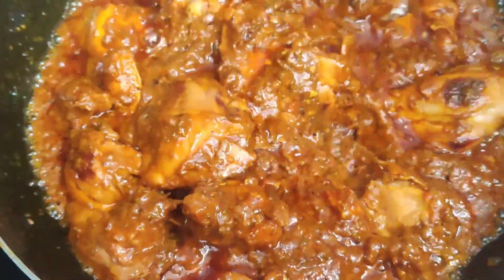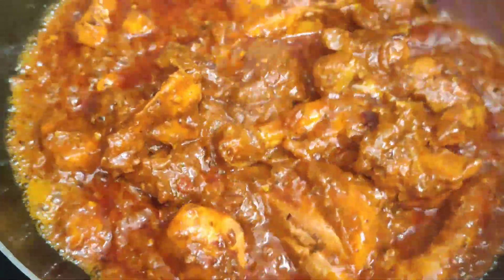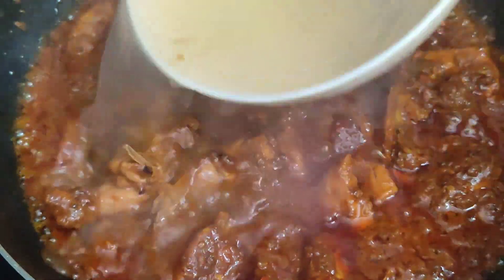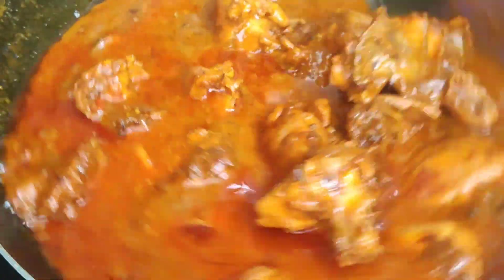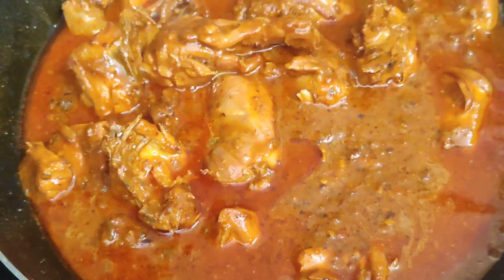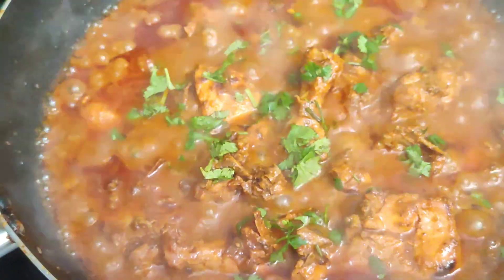We have done yogurt and water. We have put it a little bit. Now we will add a little water to it. The color is made on top. Let me add half a cup here. We will cook it for about 5 minutes more. Then I will put coriander in it so that it will be fresh.